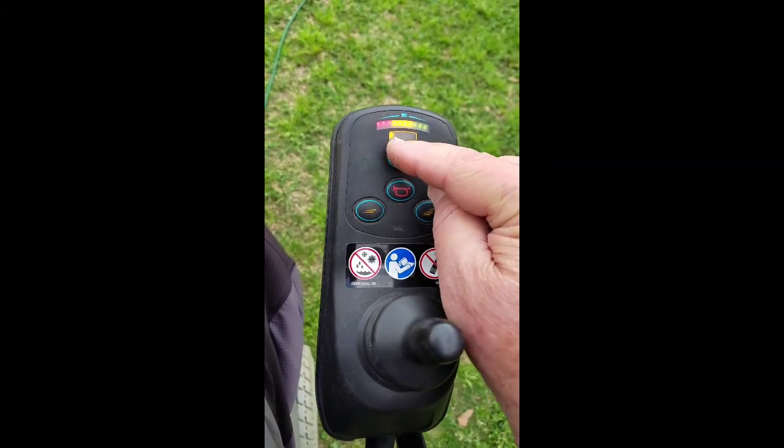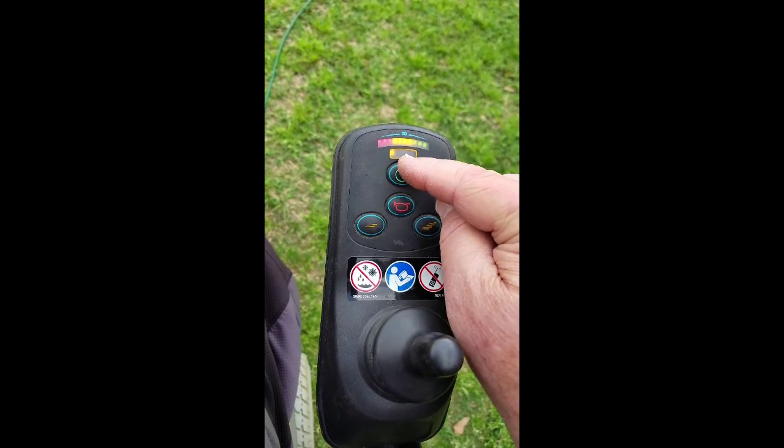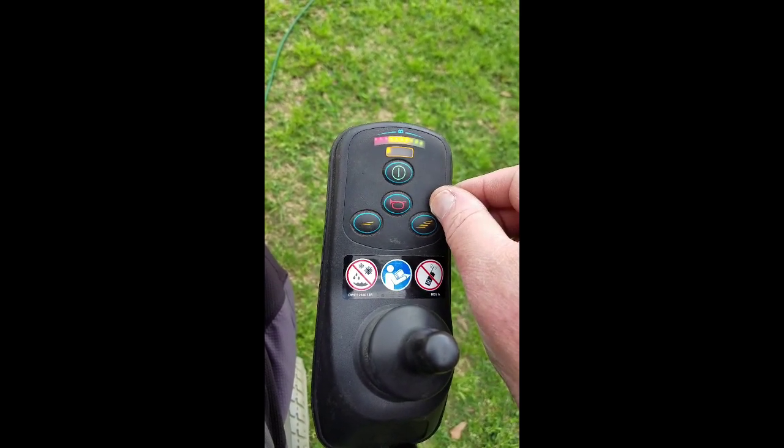If you ever get the flashing speed light, that's your power supply. Thank you. Bye-bye.